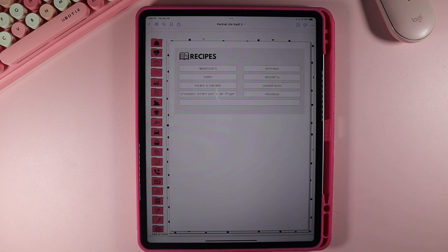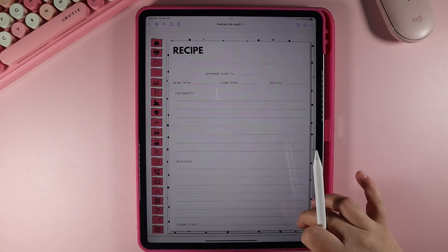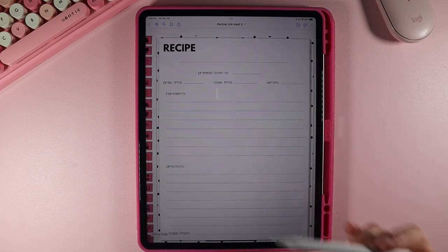Now let's jump to recipes. Recipes work a lot like the documents and receipts section. You click right up here on whatever kind of recipe you have — say you have an entrée and you want to put spaghetti. You click right there and that will take you to the page to put spaghetti on. You'll see down here it says entrée number one, or E-1. You can either write the recipe out or put a screenshot of the recipe right over top of this page.